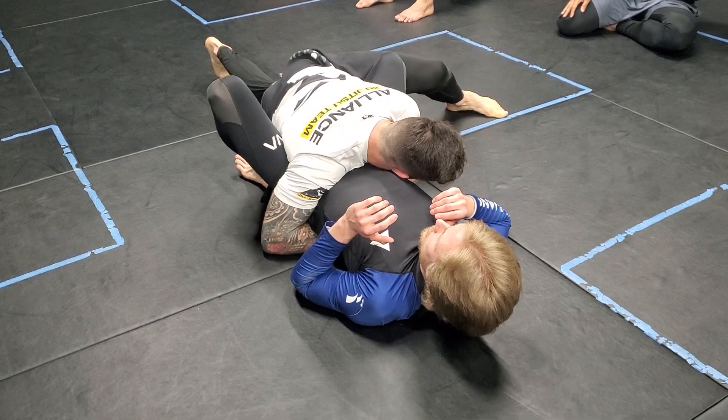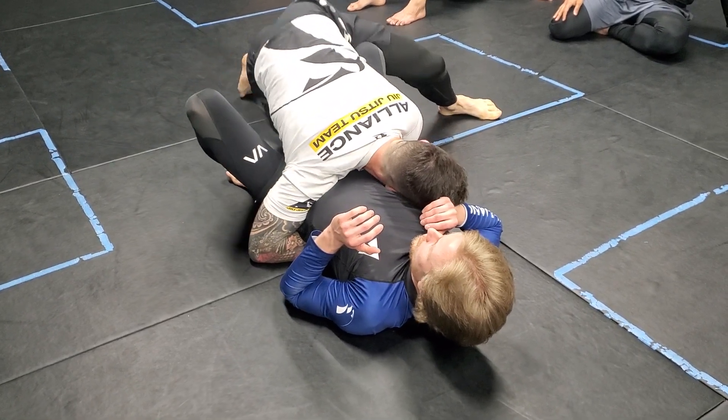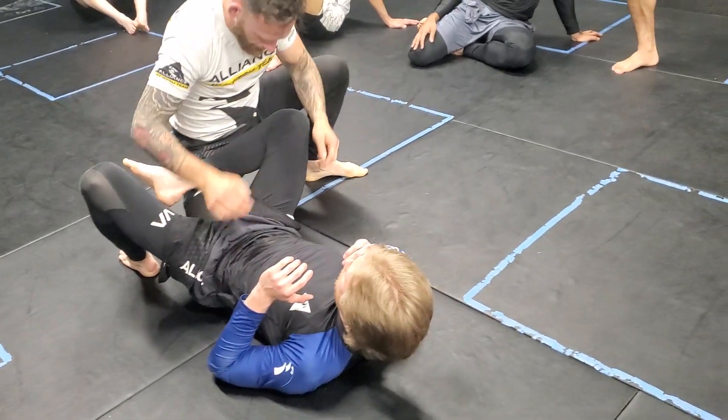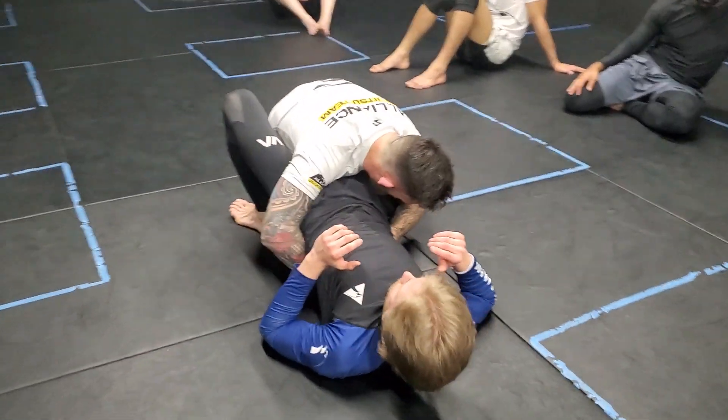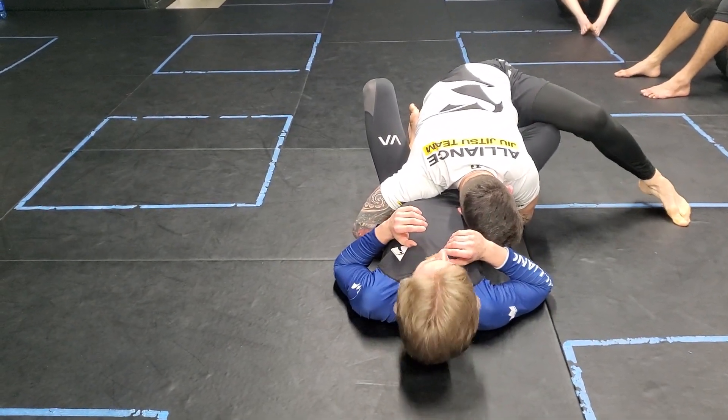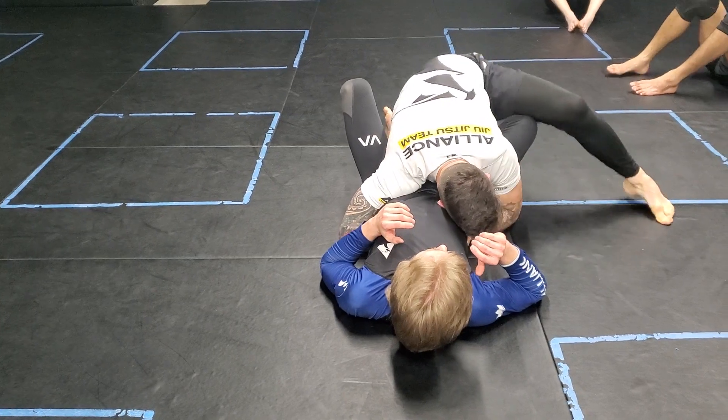From here, I'm not going to bring my leg back to the inside. I'm going to bring my right leg in, so I'm shelving Morgan's leg against his body. The reason for doing this — my goal is ultimately to get to the back now. When I do this, I'm going to bring my left leg over and start to clear the near leg.